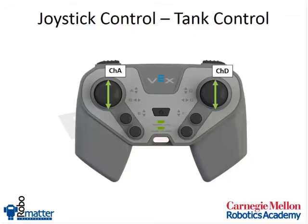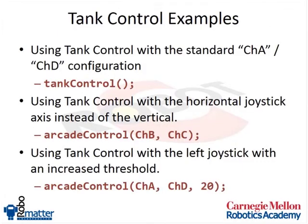Looking at our diagram, we're going to use channel A and channel D to move our motors. Since the defaults are set up for normal tank control mode, we just put in tank control with no parameters at all — it'll use all the defaults. If you want to use the horizontal joysticks with channel B and C instead, you can do that. And if you want to increase the threshold — maybe your joysticks need calibration or are more sensitive — you can pass channel A, channel D, and 20.